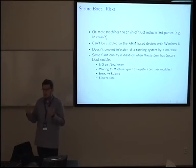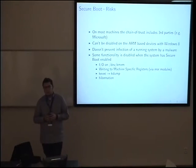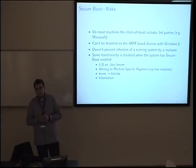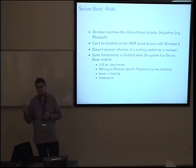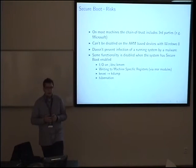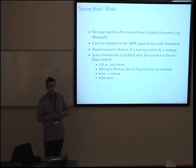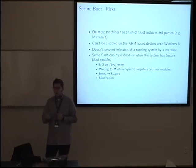If your initramfs was tampered with, Secure Boot will not save you. The problem with initramfs is that it is generated at install time — as part of the Fedora post-installation process — so it can't be pre-signed by Fedora or Red Hat, and is not signed today. Harald Hoyer is working on pre-generating initramfs and storing hashes of initramfs and kernel command line in the TPM.